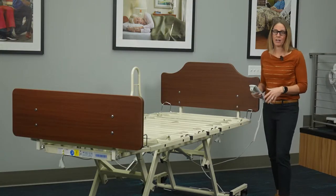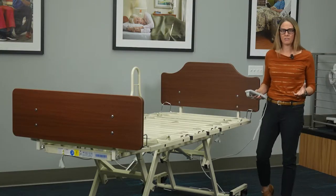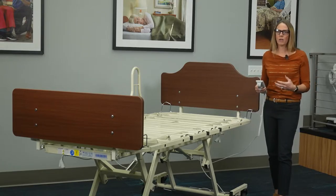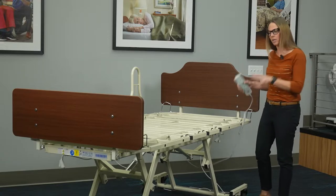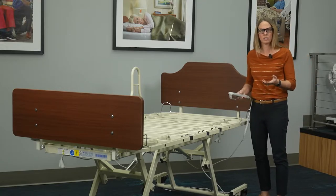The 30-inch high height is really important from a staff safety perspective. When they're turning and repositioning residents or changing linens, we don't want them bent over to do that, so getting to a nice countertop working height is going to keep them safe.